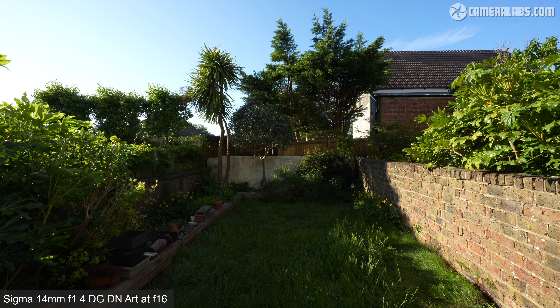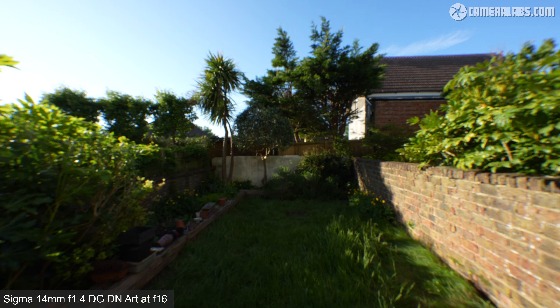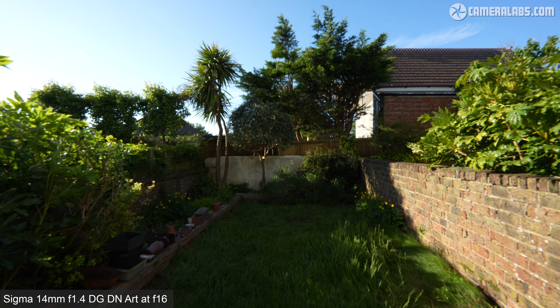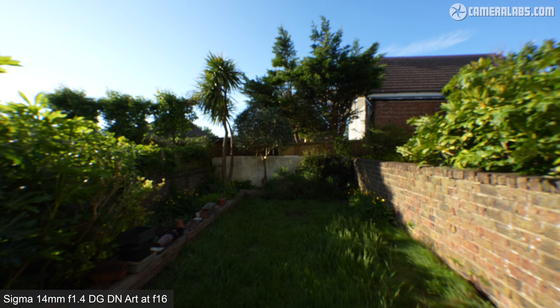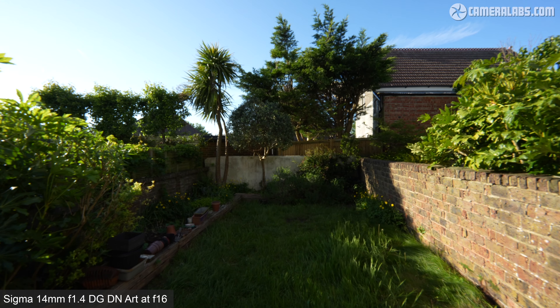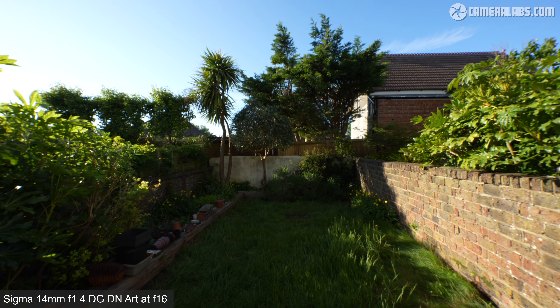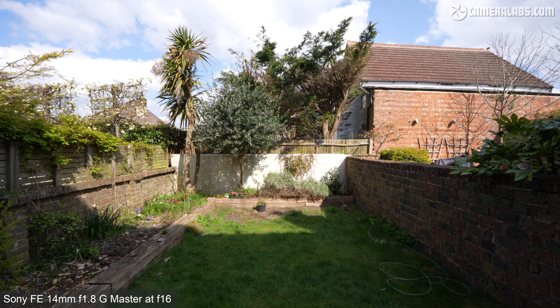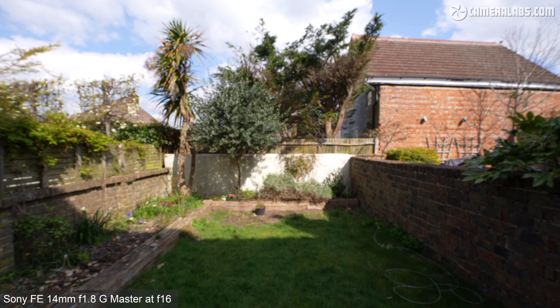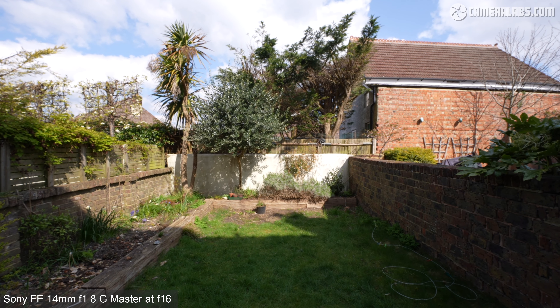Next, a focus breathing test with the lens close to f16, manually focusing from infinity to the closest distance and back again. You'll notice the field of view doesn't actually change that much when you look at the edges, but unusually that barrel distortion becomes more pronounced, making the center appear to stretch further away into the distance. This isn't exactly ideal unless you like that warp drive or vertical style special effect, but it's something you're unlikely to come across under normal conditions. Here's how the Sony 14mm looks in comparison, which exhibits a much more conventional reduction in the overall field of view without that stretching effect.